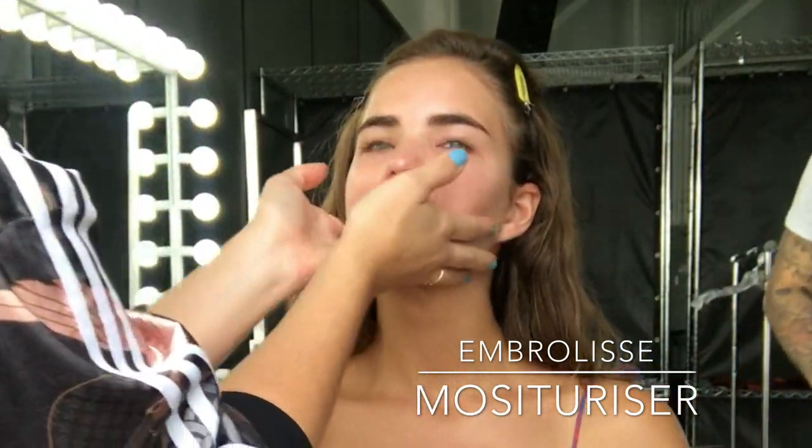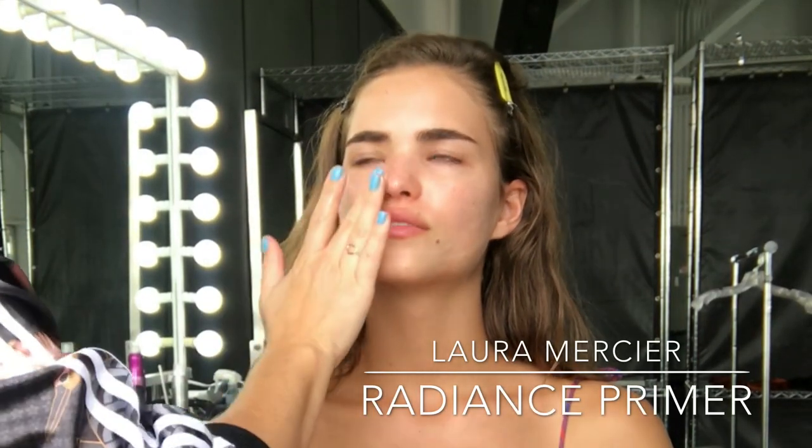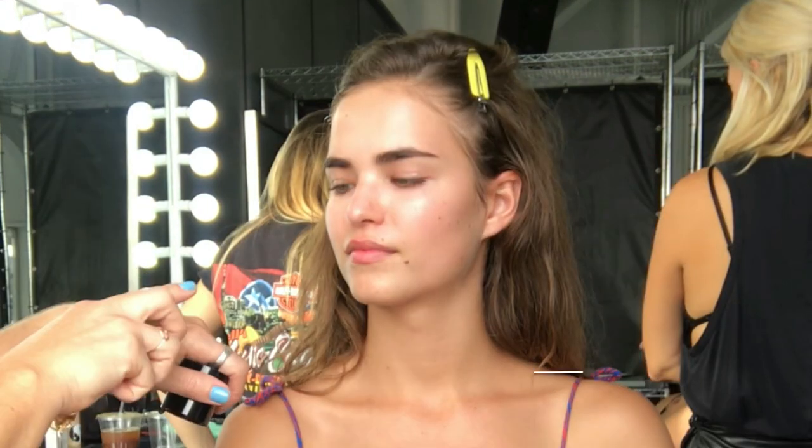Once that's massaged into the skin, I'm also going to apply a primer today. I'm using Laura Mercier's Radiance Primer and you'll see the beautiful glow that it leaves on Robin's skin.